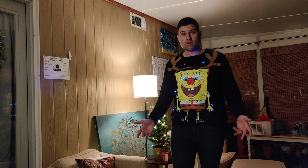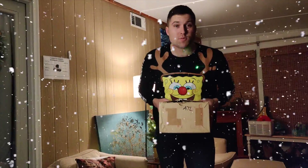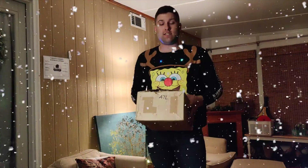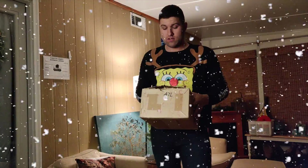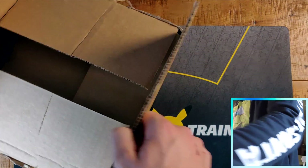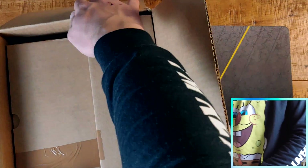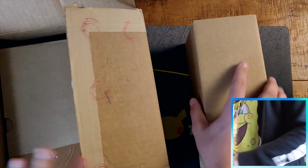Guys, did you hear? It's Christmas and CGC sent a Christmas present — nine months it took them, but it's finally here. In this video we are only going to do one box out of two, and put the other aside for now.